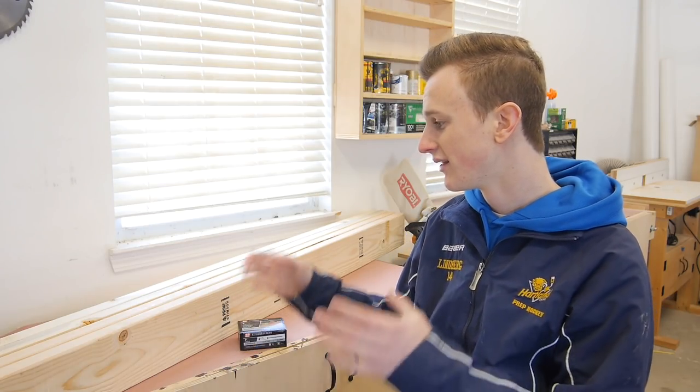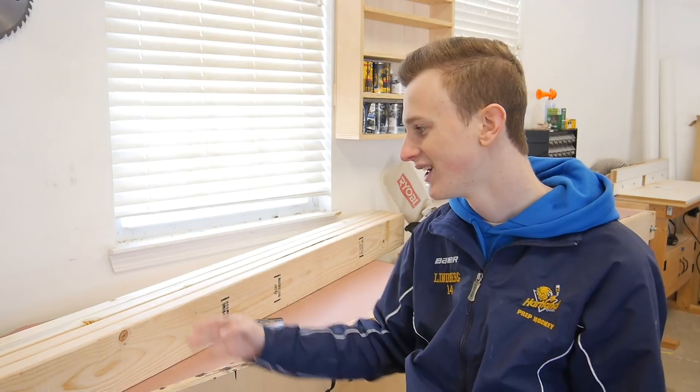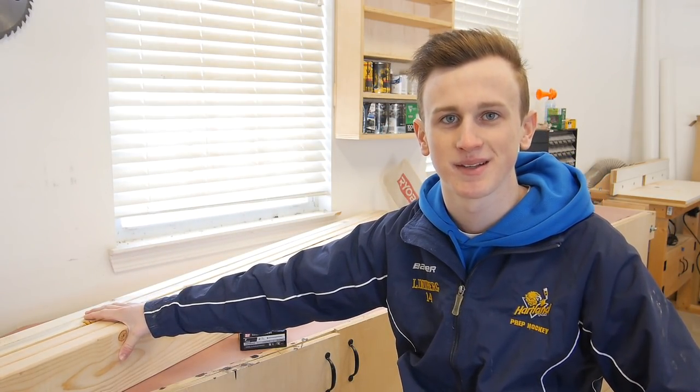If you have scrap wood you can go ahead and use that, but those are all the materials you're going to need — you don't need a whole lot. Let's go ahead and take the lumber over to my table saw where I can start chopping up these boards.